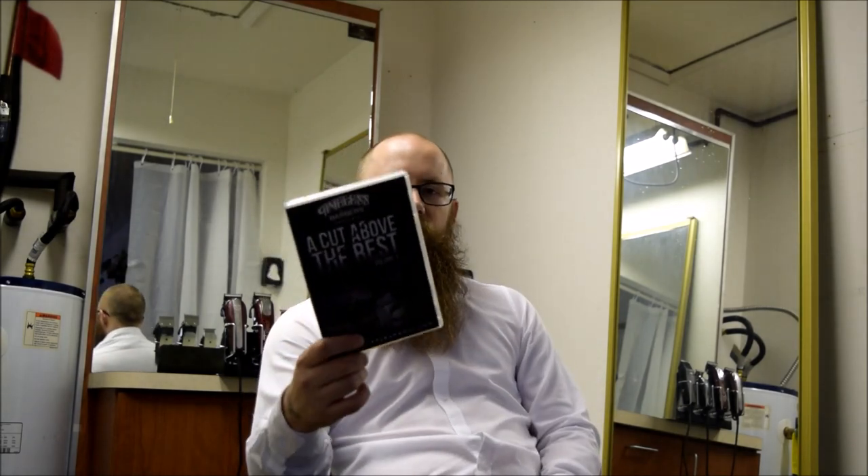What's up y'all, Clean Cuts the one back with another video. Just got back home from church — hope you guys have had a happy Easter. I know that I have. This is going to be a review video. I've had a lot of you guys continuing to hit me up in my inbox asking what DVDs you should get. Today we're going to be reviewing 'A Cut Above the Rest Volume 3' by Thomas Barbers — it's Vic the Barber's DVD.